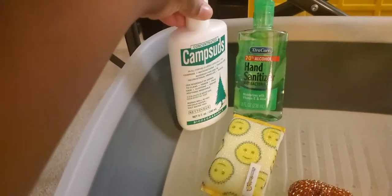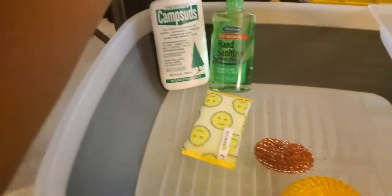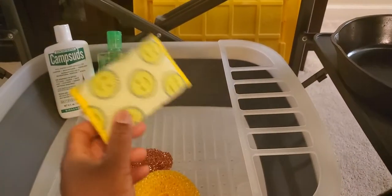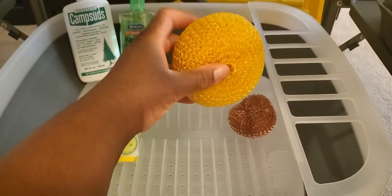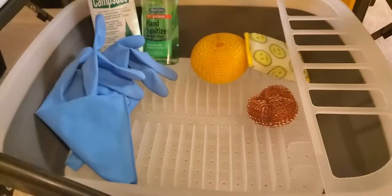Camp suds — great to wash dishes and hands, and you can wash your body with it. After using camp suds, you can sanitize your hands too — from the Dollar Store or Amazon. I also grabbed scrubbies from home because I forgot to bring them last time to scrub out the cast iron skillet. When we had sticky stuff in the stainless steel, that was no fun trying to get the food out. So this time I have three different scrubbies. Shop your home, guys.